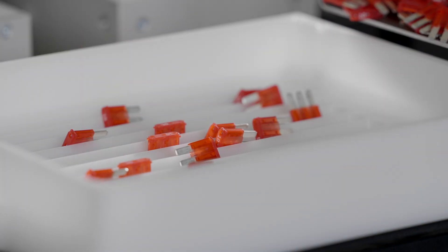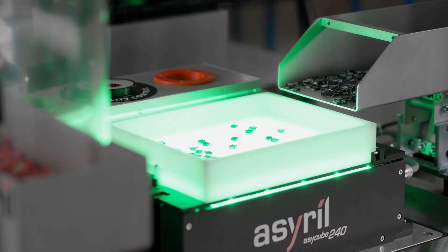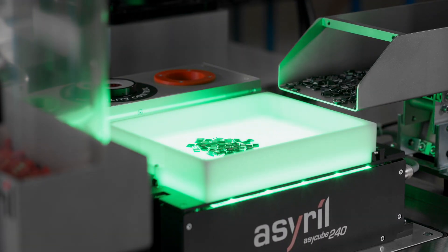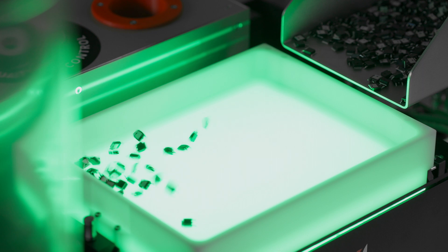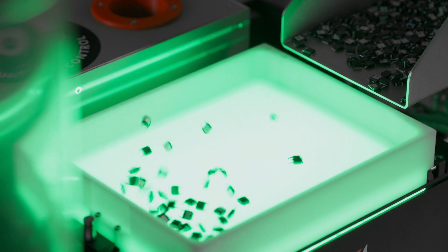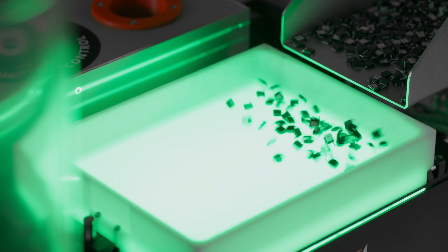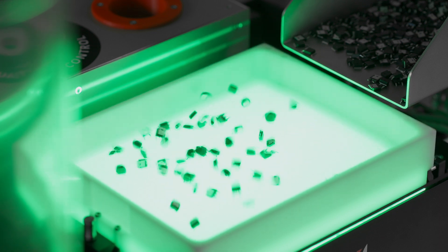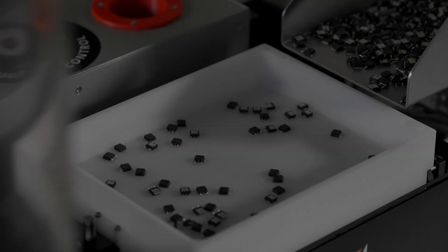Here we're using structured plates to allow the parts to fall into the slots. You can now see how the 3-axis vibration works. The parts can be moved in all directions and easily distributed on the platform. This motion is just to demonstrate the capabilities of the system. In production we would vibrate the parts as little as possible, because our goal is to present a pickable part with coordinates to the robot as quickly as possible.